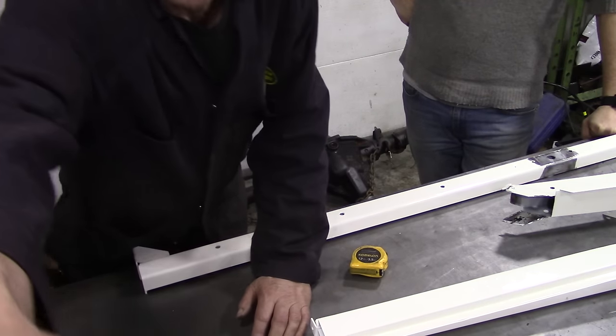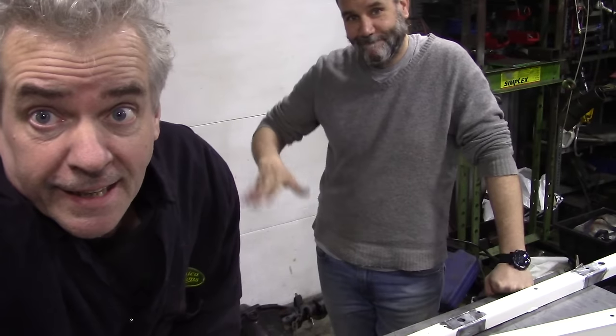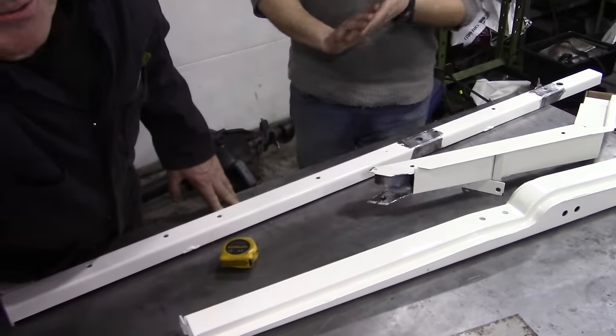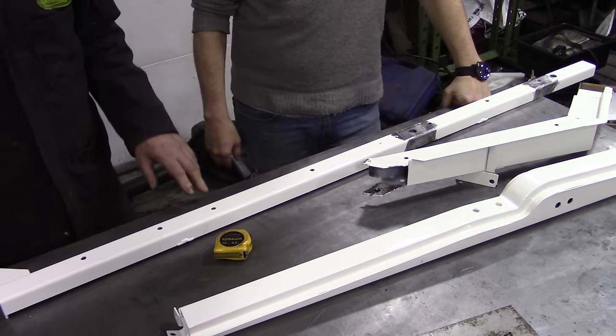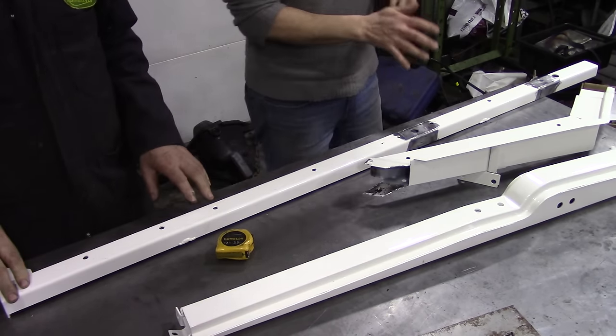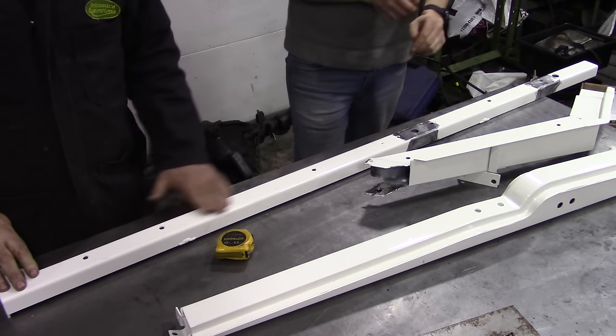So where are we today? We've got Geoff here today. On the bench he's brought down the side frames for a county station wagon, and he had a little bit of a faux pas with them. Do you want to explain?